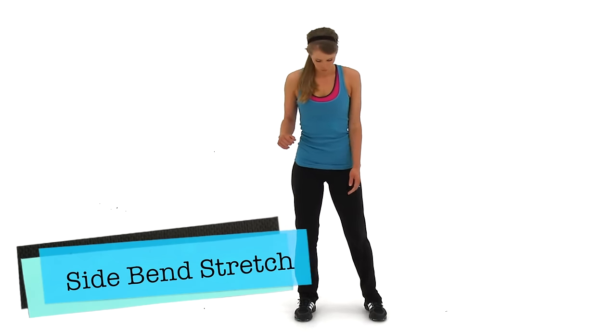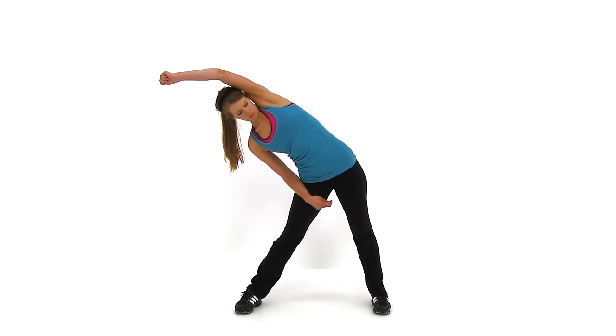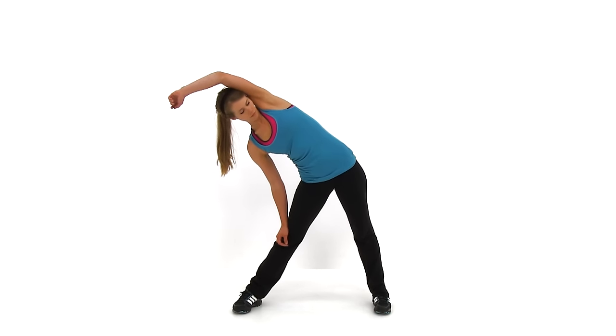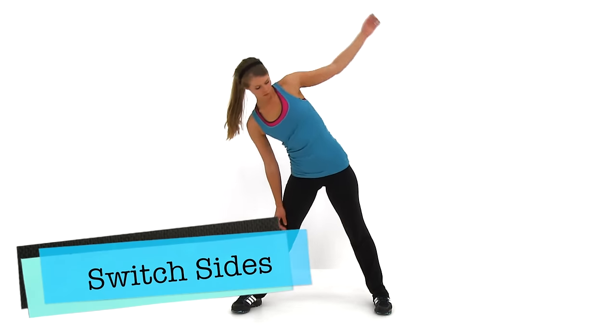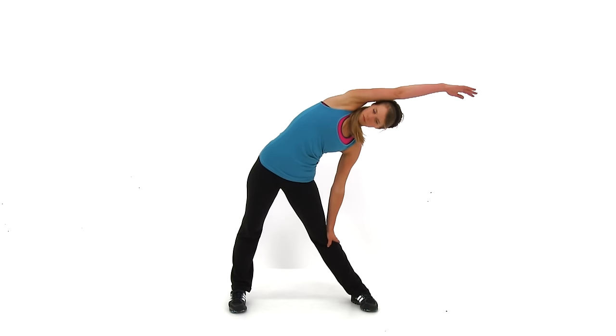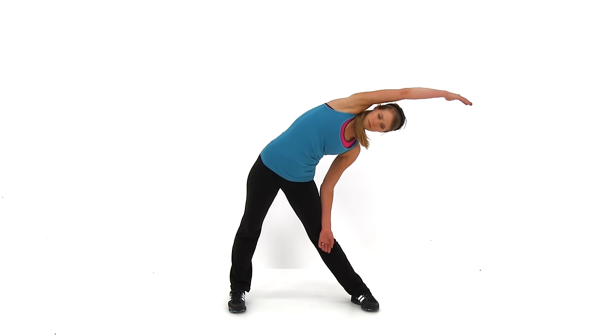Go ahead and let it relax. We're going to move to the next one, the Side Bend Stretch. Those feet are relatively wide apart — a little bit wider than shoulder width. We're going to bring one hand up over the top of your head and lean away from that arm, down as far as you can. You should feel it all the way through that rib cage and down through that torso, maybe even to the outside of that hip. Let's go ahead and switch sides and do the same thing on the other side. Just about five seconds left.